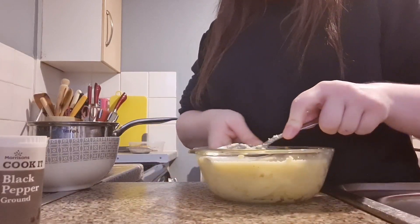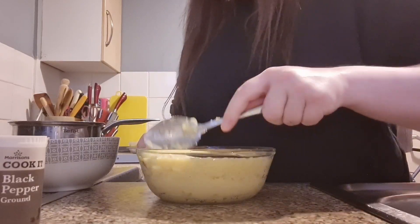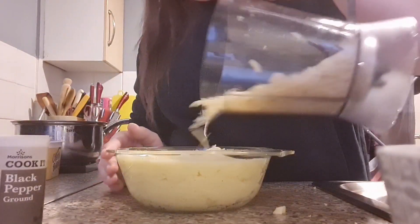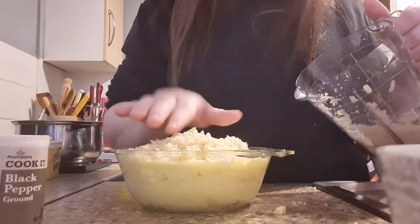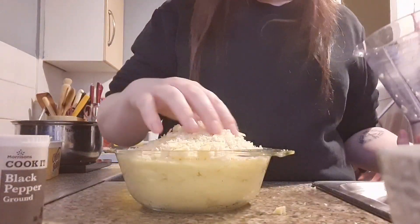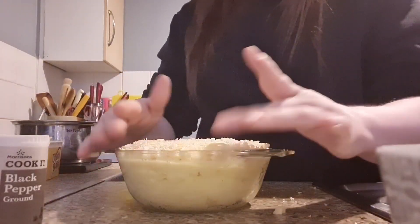Make sure it's really nice and flat on the top so you can get all the breadcrumbs and cheese on there. With the rest of your cheese, mix it in with your breadcrumbs — I put it in a container and give it a good shake — then pour it onto the top of your pie and spread it out as evenly as possible so it cooks nicely.